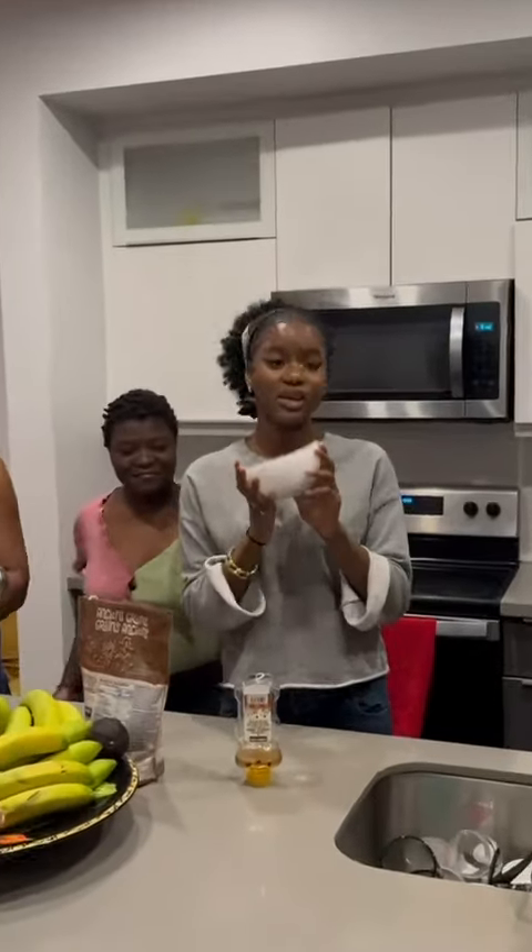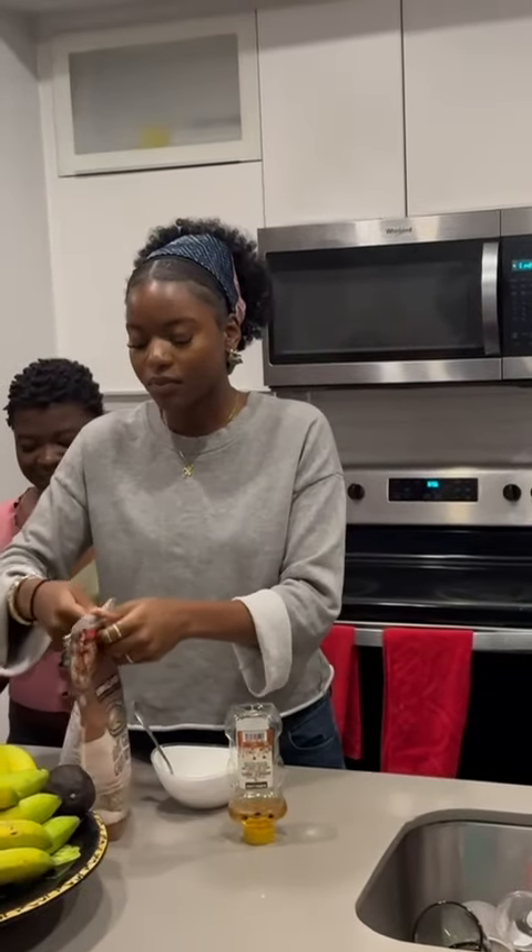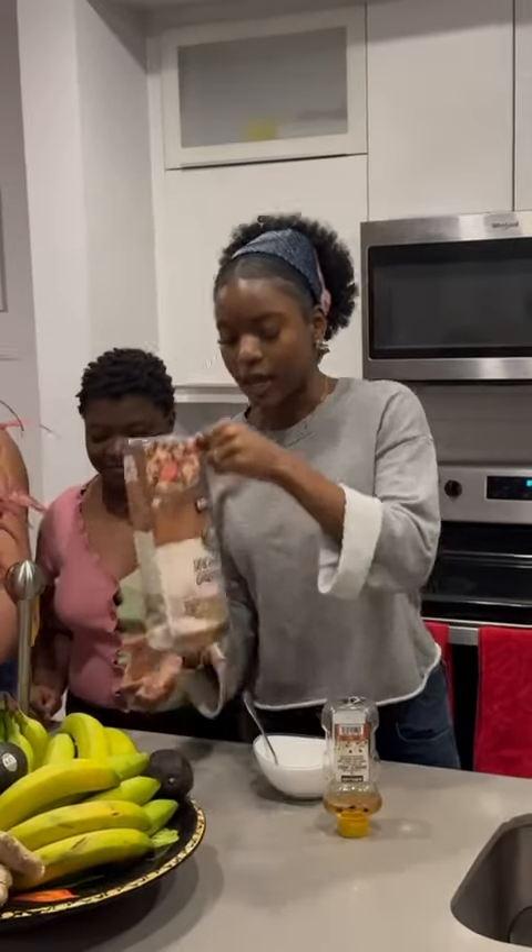Hi guys! So basically today we're going to be making our yogurt and granola. First thing we have is make yogurt, and next we're going to put a side of granola.